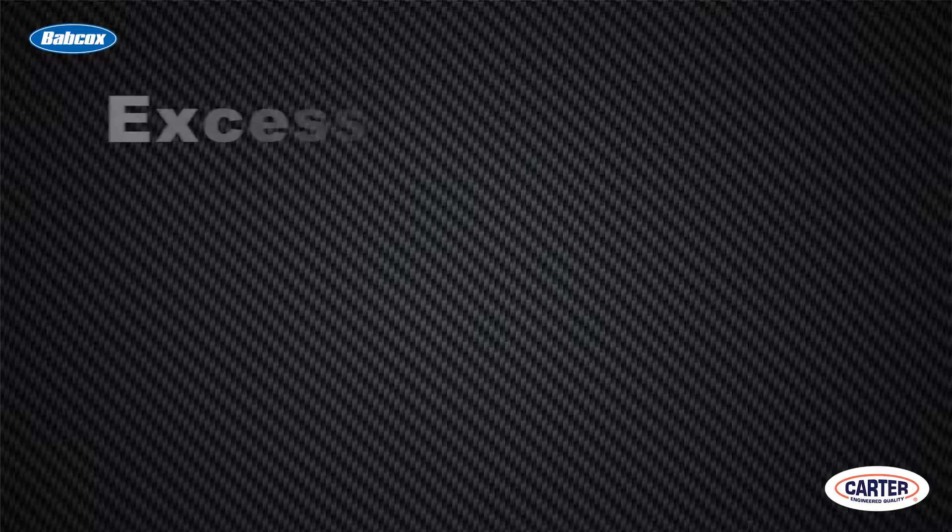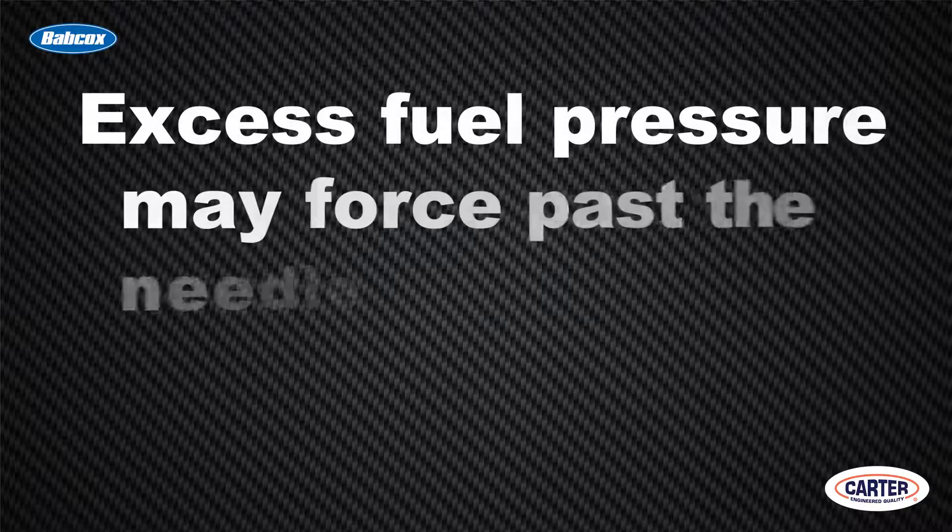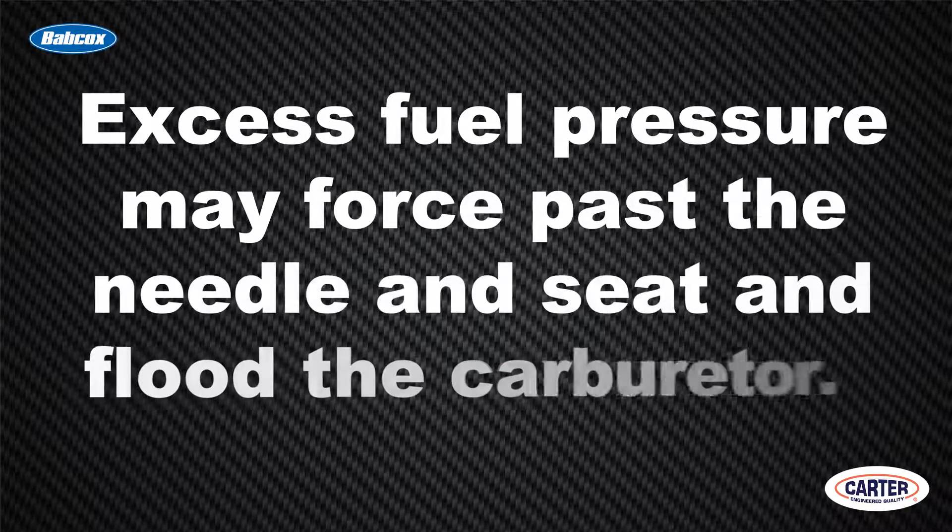The pressure developed by a mechanical pump is not as high as we are used to with electric pumps. It's usually only about 5 to 6 psi, and that's all you need. Anything higher than that can actually force fuel past the needle and seat and flood the carburetor.